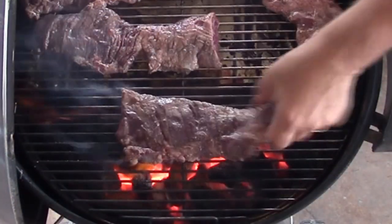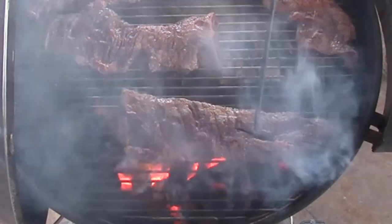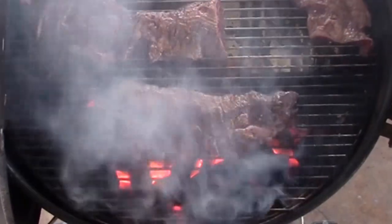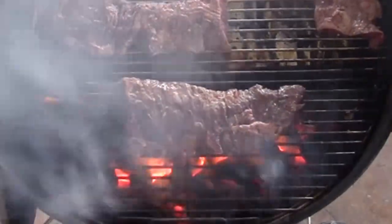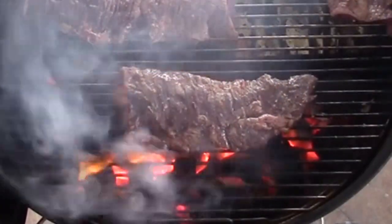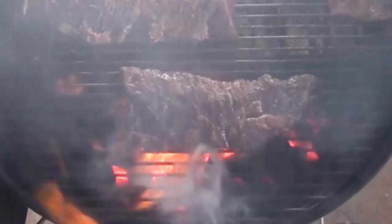I'm going to go straight over my fire right now. They already have oil on them from the marinade, so I don't have to worry about that. I'm just going to tighten them up right there — scrunch them together. That helps hold the moisture in.